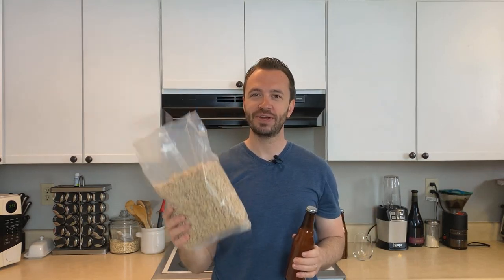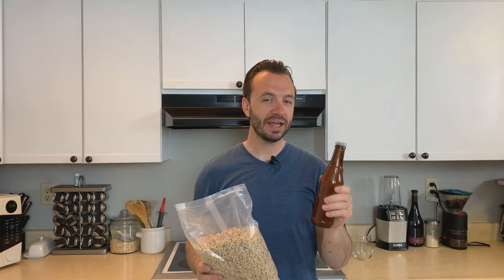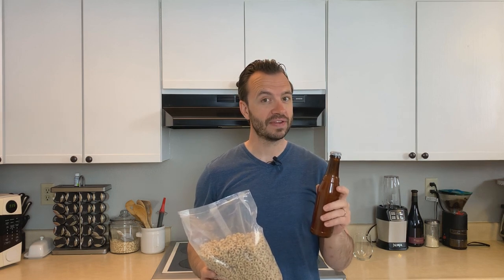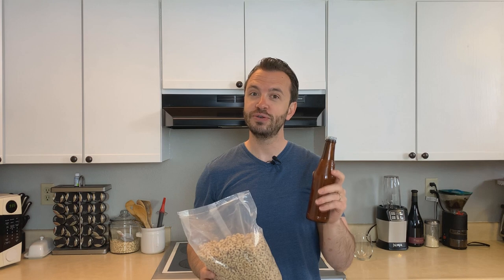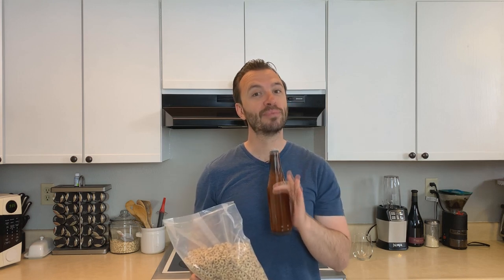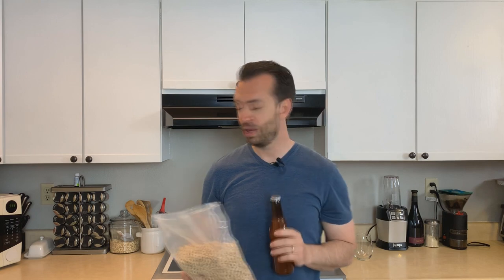Today I'm going to show you how I turned this cereal into this beer and we're going to give it a taste. I have not tasted it yet and I am very eager to do so. But first, before we give it a taste, let me tell you how I brewed the beer, then we'll give it a taste.